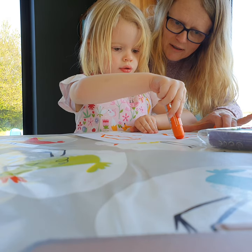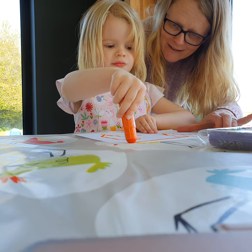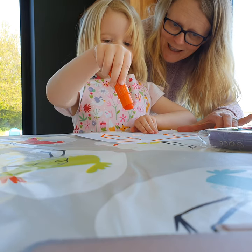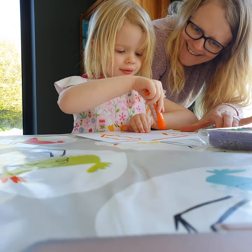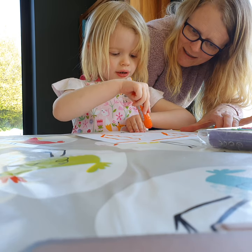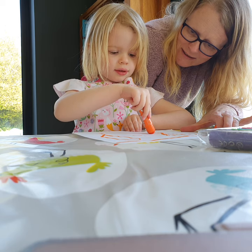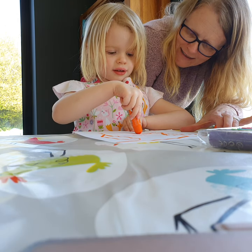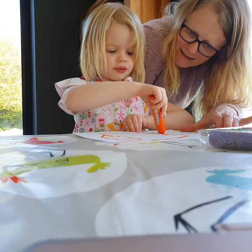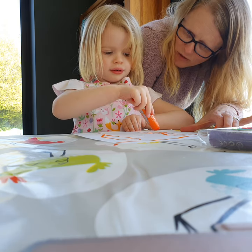What are we drawing now? A big long nose — like Pinocchio! Yes, it is. We need the body, and arms, and legs. He's got five legs! Do you want some other colors?